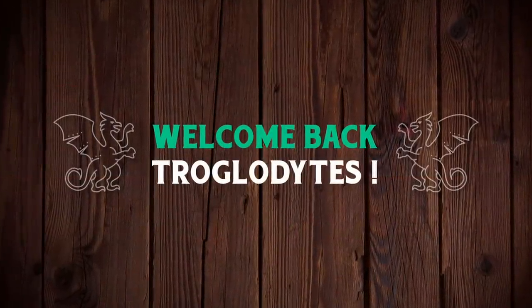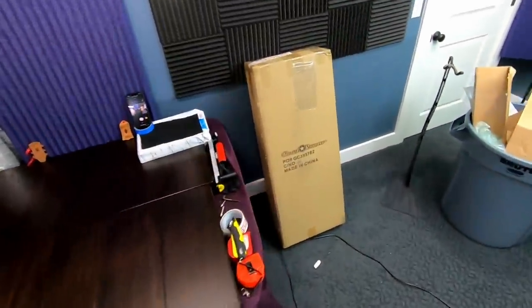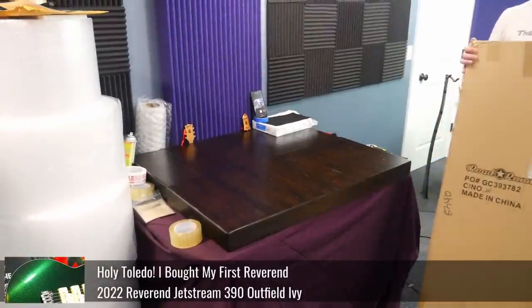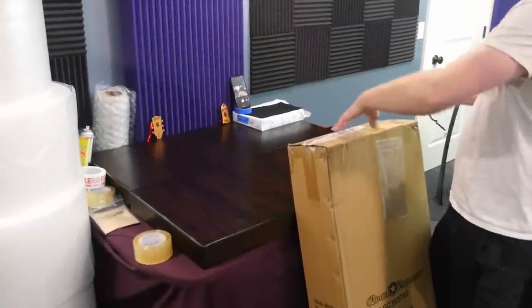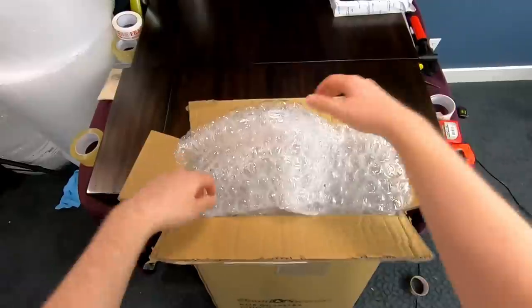Welcome back troglodytes to your daily dose of guitar information — the Troglies Guitar Show. About a month or two back, a viewer of the show sponsored through the New Guitar Day program a second look at a Reverend guitar. I'm actually really excited to check this one out because it's Billy Corgan's signature. If you're not familiar with Billy Corgan, you've heard his song 'Bullet with Butterfly Wings' — he's with the Smashing Pumpkins. Let's go ahead and get this thing out.